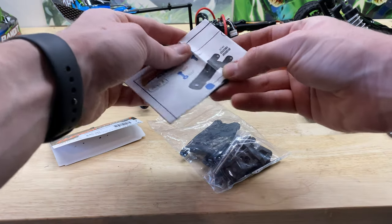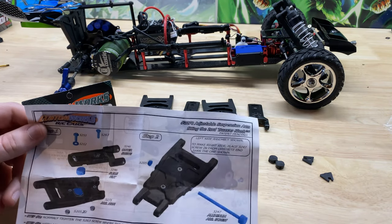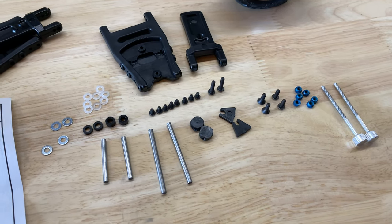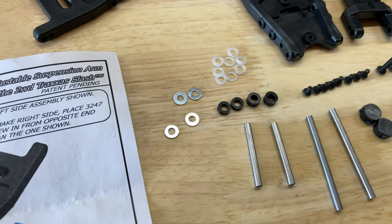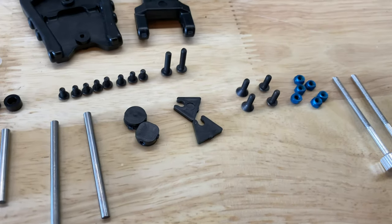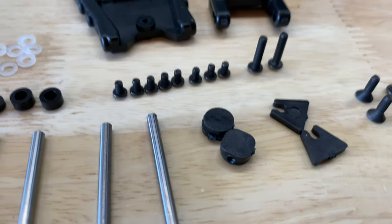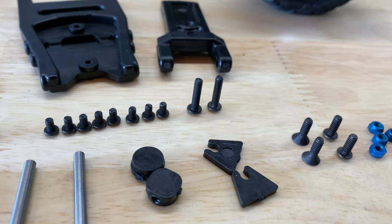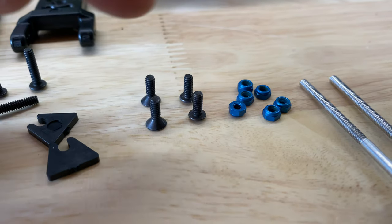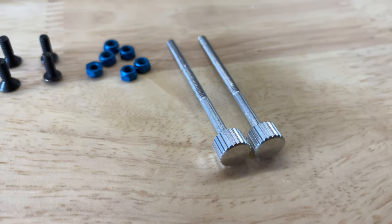I'm going to get everything assembled and then, after I have a better understanding of how it all works, I'll break it down on the video. I separated everything out: eight little white washers, four silver ones, two short spacers, two longer spacers, two short pins, two long pins, two slide nuts, two spacer clips, eight small screws, two longer screws, two flat-head screws, two medium screws, six blue locking nuts, and two adjustment screws.